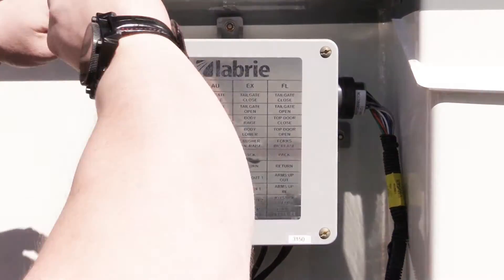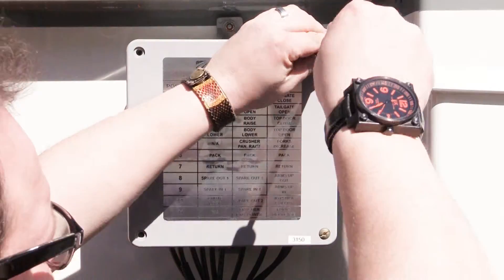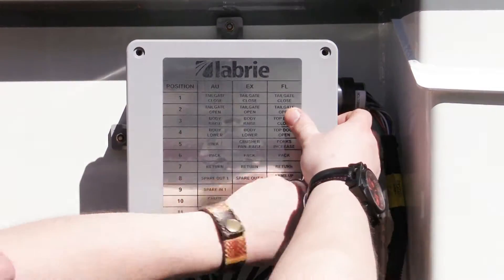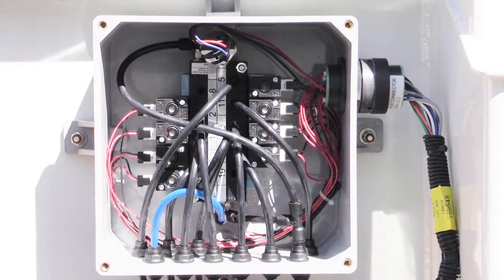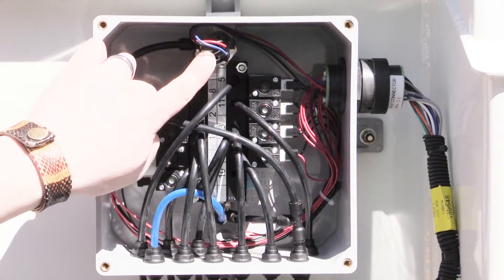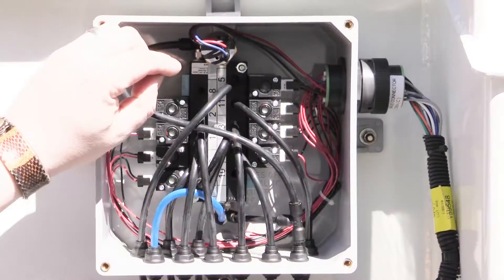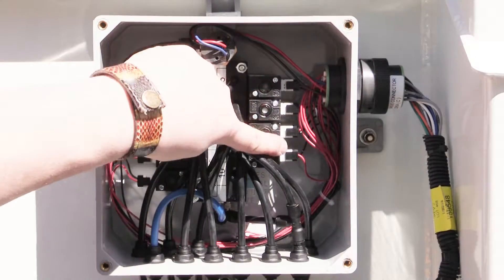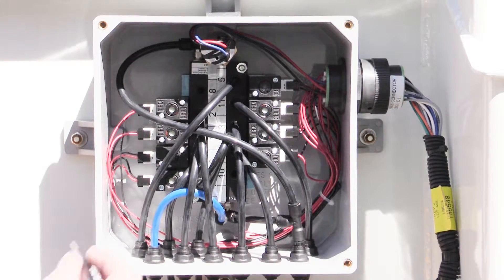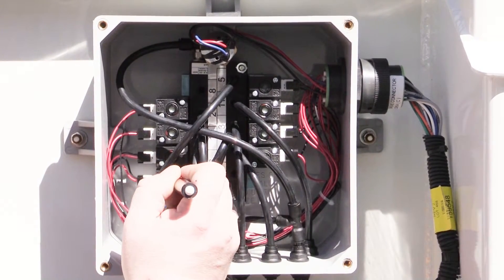We'll be using the packer extend and retract functions as our example for this diagnostic scenario. We'll begin by removing the MACValve box cover. Once the cover is removed, we can see all the components inside, such as the main air pressure switch, the corresponding MACValves on each of the valve banks, their individual connections, and you'll also notice the small hole in the center which can be depressed to override. By applying slight pressure to the override in the center of the MACValve, we can force the valve to mechanically function.